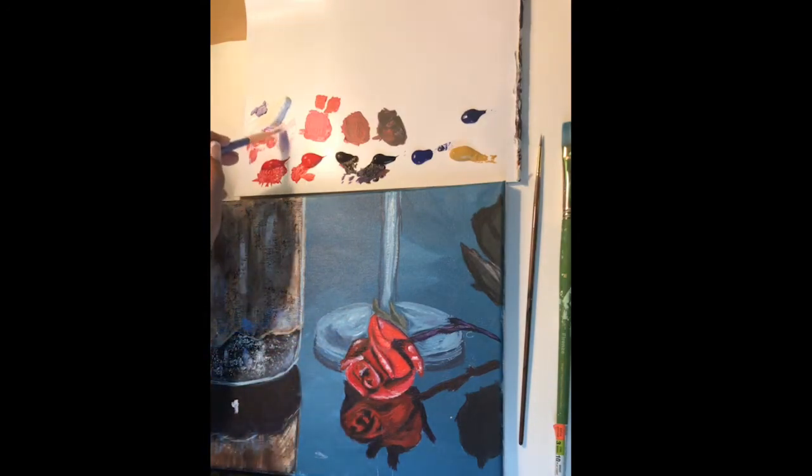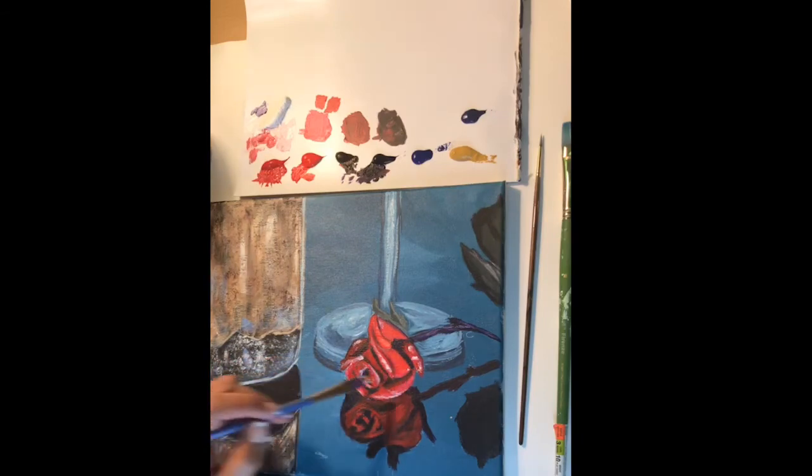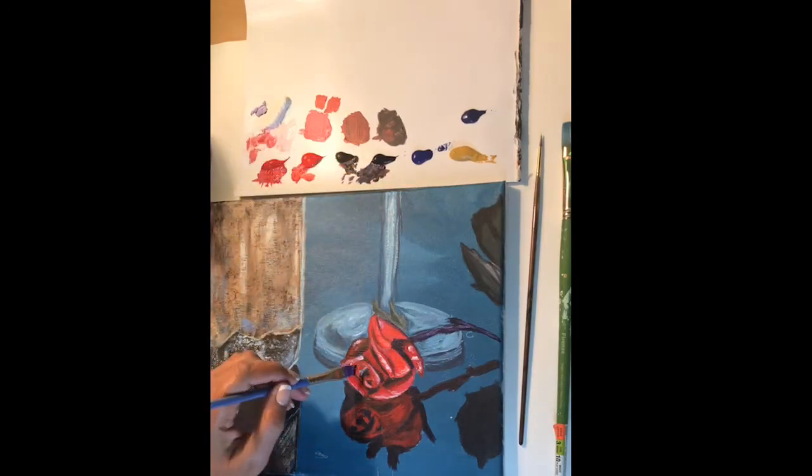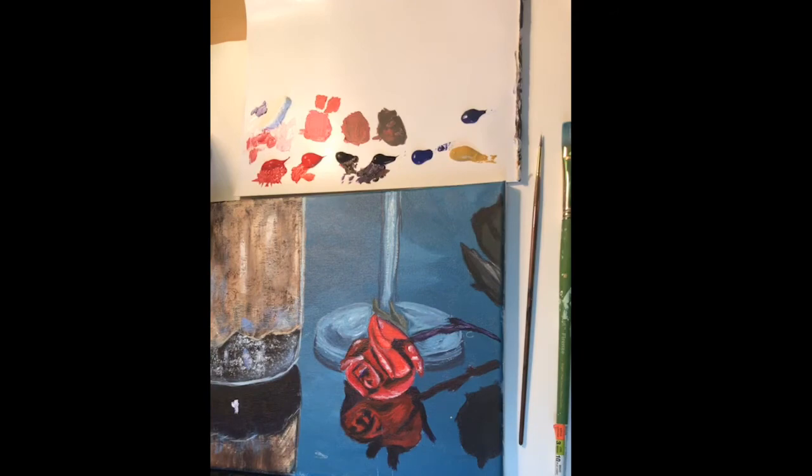I think that rose is done, but I kind of want to put some Cad Red right about here as a highlight. That's what you do as an artist — you look at things and make decisions based on what you see. This piece right here is really exposed to the light, so I need a highlight right there. There's also one more little part that needs a shadow right here and right here. I'm trying to blend that out because it's too much of a hard line. Okay, I'm going to stop right there.